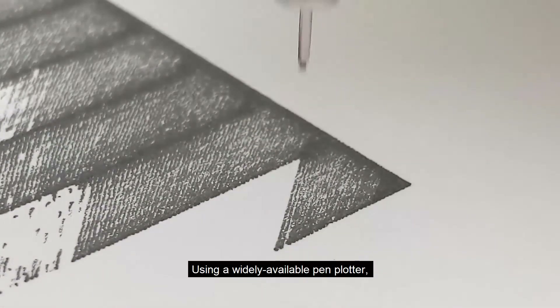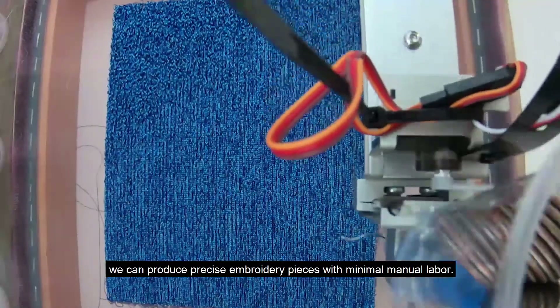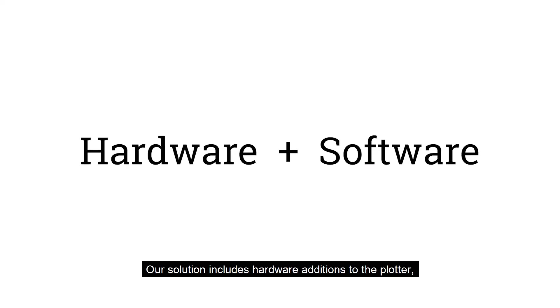In this project, we demonstrate how an XY plotter could be converted into a delicate punch needle embroidery fabricator. Using a widely available pen plotter, we can produce precise embroidery pieces with minimal manual labor. Our solution includes hardware additions to the plotter and software supports for generating plotter-compatible embroidery patterns.